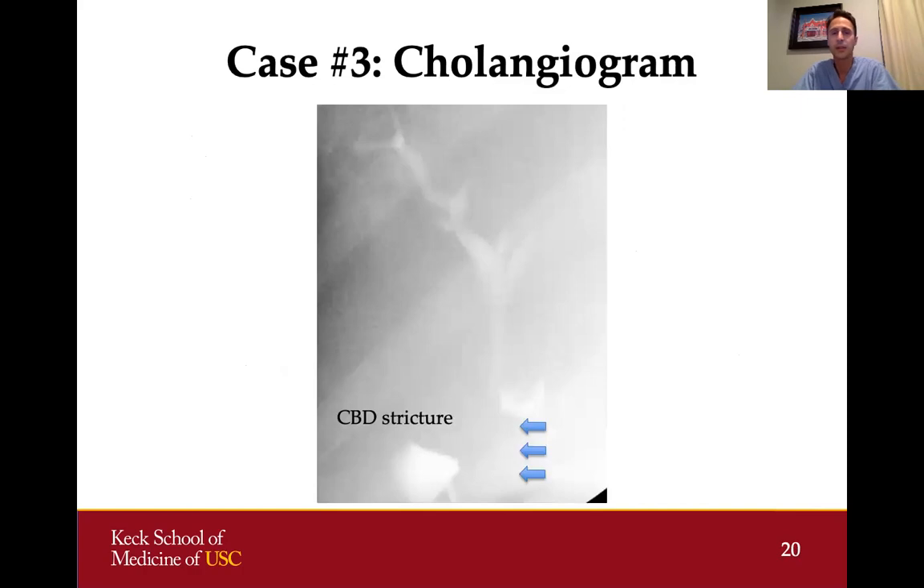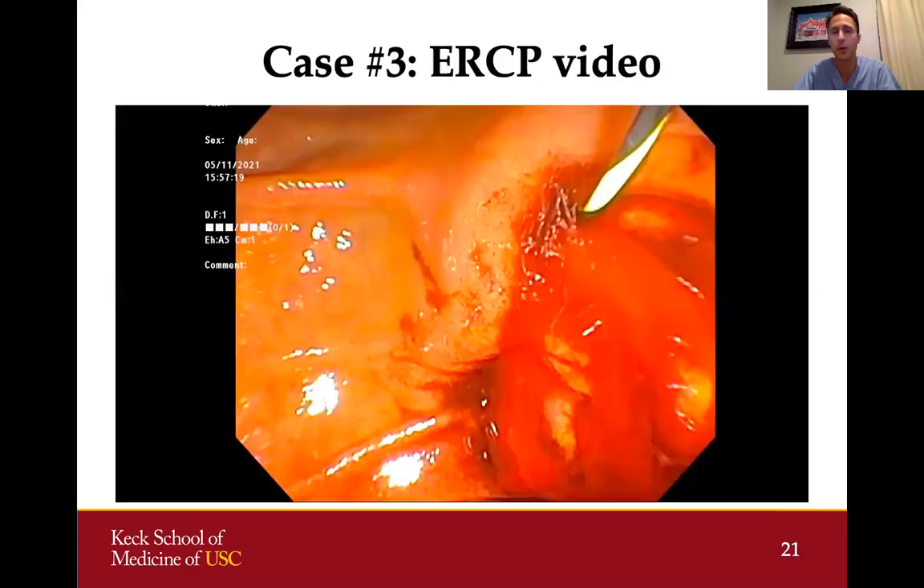On cholangiogram, we can see the common duct and the right and left hepatic ducts. Where the blue arrows point, there is a large filling defect in the distal bile duct representing a stricture of the common bile duct. The decision was made to perform a sphincterotomy so that further stenting and therapy could be performed.